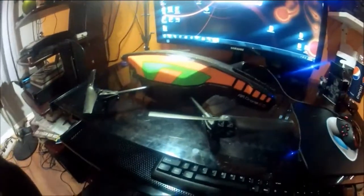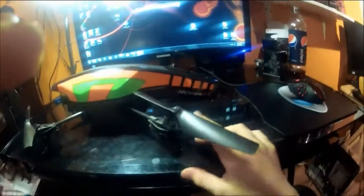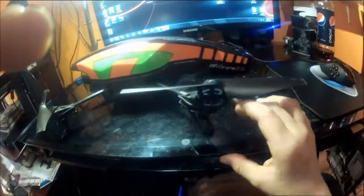Hey, what's up guys, it's Price from Nitro for Fun. This is a review of the AR Drone 2.0. I think I'm ready to give a review for this because I've used it for about a month now and it's working beautifully. It is a quadcopter flying machine, as you can see.